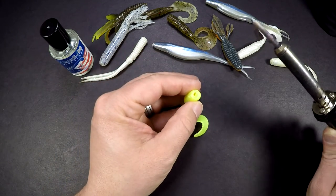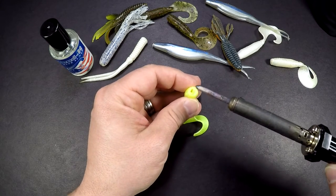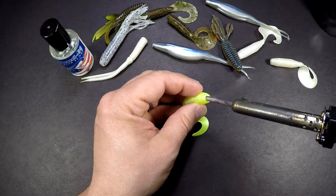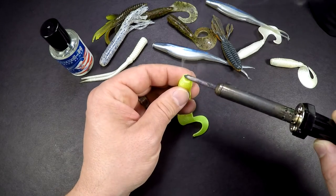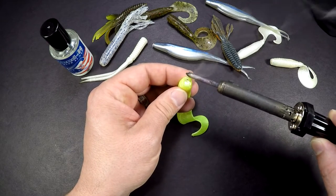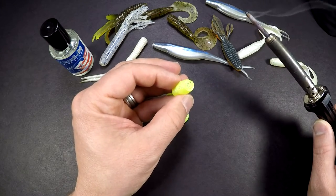First, take the plastic that you want to repair. This is the very end where the hook originally goes through. I like to kind of poke it in there, get it nice and hot, and then start to smooth it over at the end. Just like that — now it's closed off again.